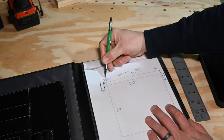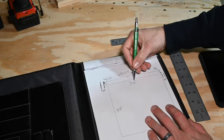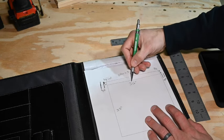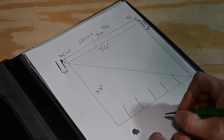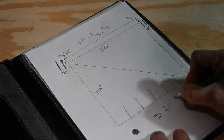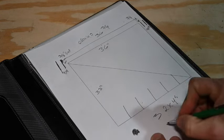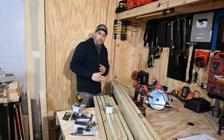We want three-eighths of an inch gap on either side, which means our gate length is gonna be exactly 36 inches. So we're gonna go buy three two-by-fours and six balusters.